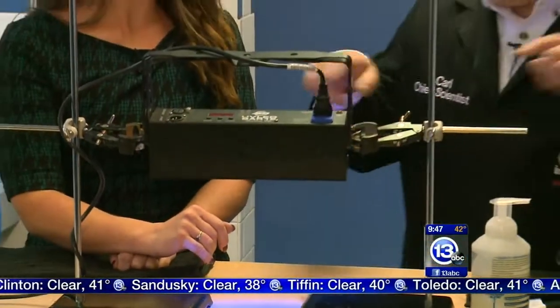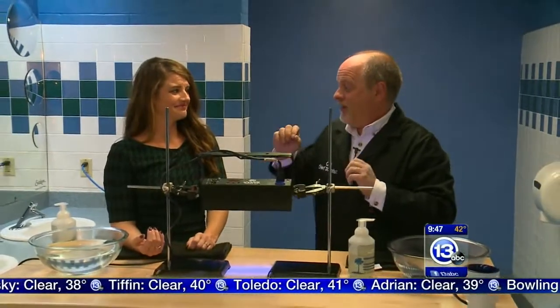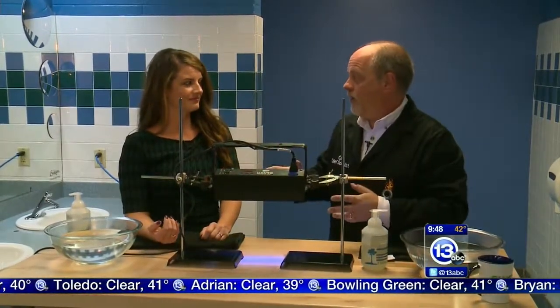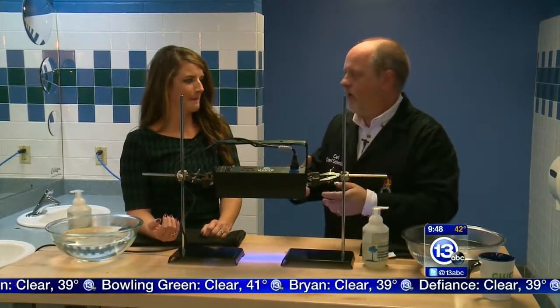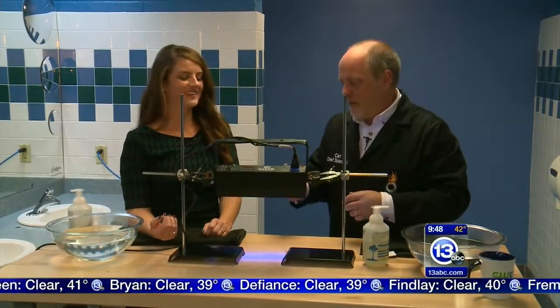One of the things I see all the time in this exact bathroom is guys come in and walk out without either washing their hands, or they'll do a quick rinse with water and then walk out with wet hands — but no soap. So I thought we'd talk about some of that process and what happens.